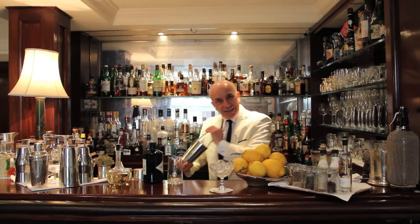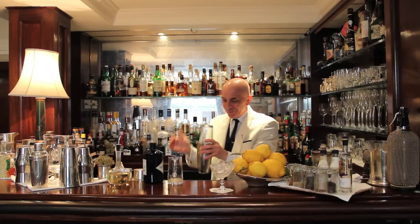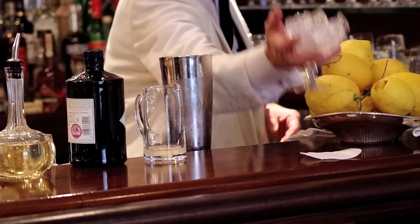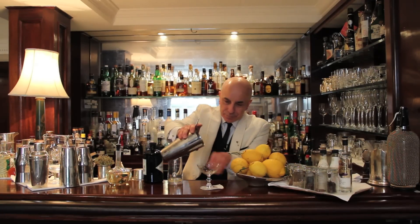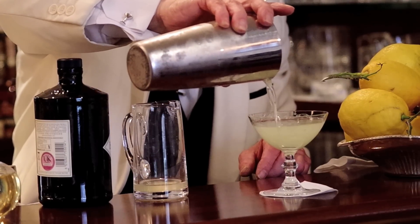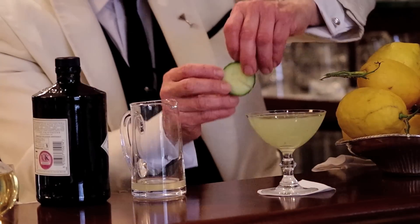Here, one has to be really fast and soft. Obviously, we get rid of that. Like I said, if you do this one at home, it's a perfect cocktail to serve before the barbecue in the summer here in London. And then just decorate it with a slice of cucumber.